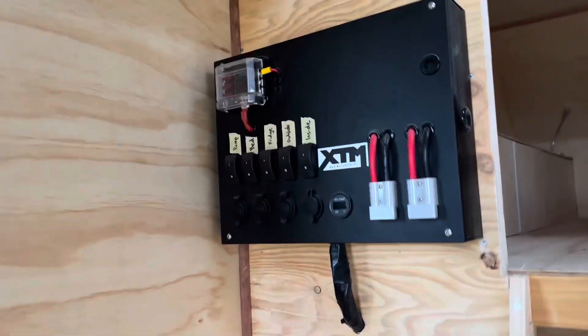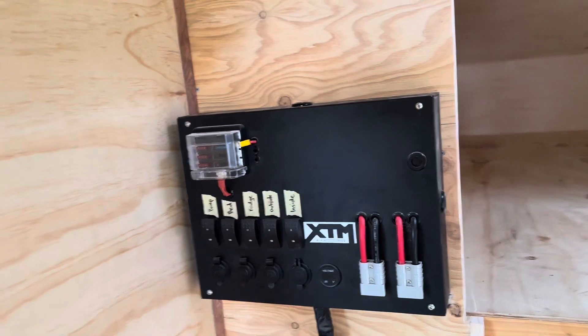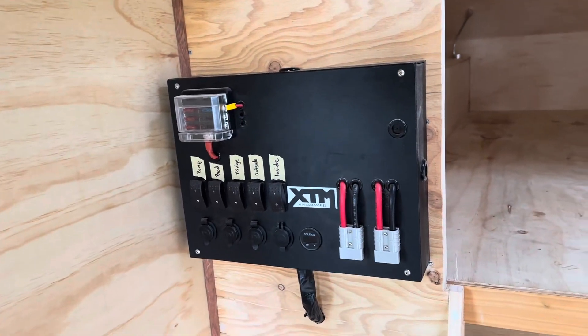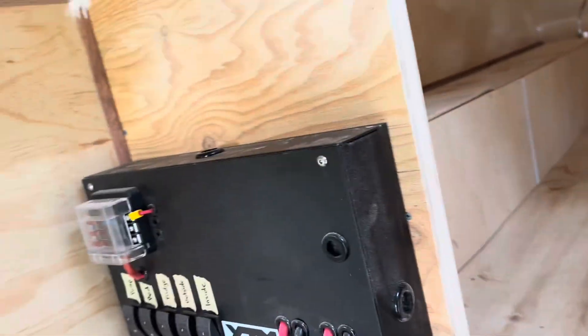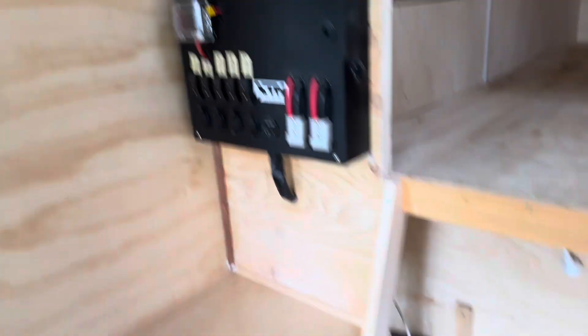I've shown you guys the electrics in the past — all pretty good and I'm happy with that. The only thing I need to do now is mount a solar panel on the roof and put the controller unit just here to bring in the solar from up there.